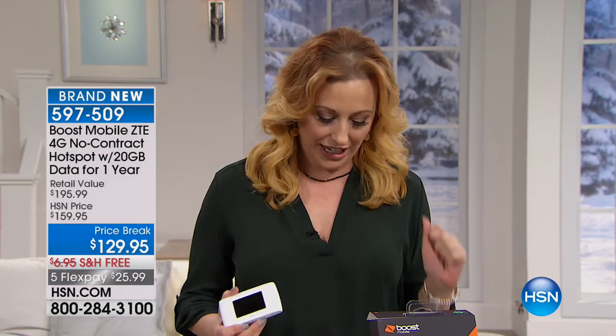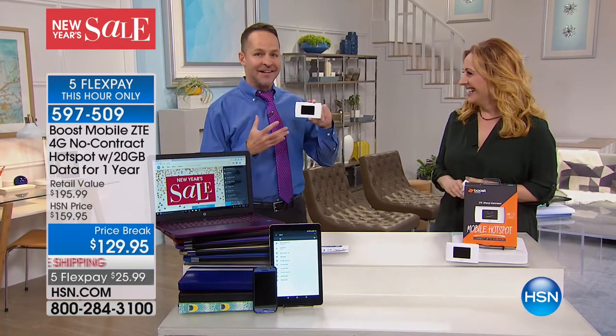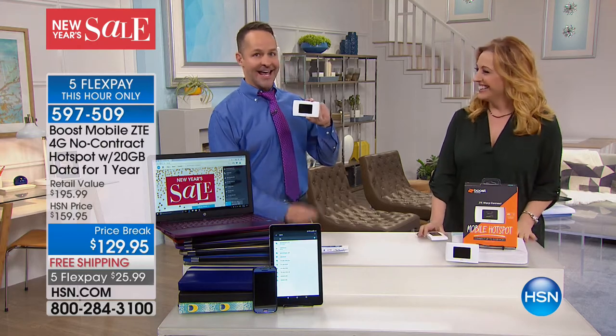Hi everybody, I'm Helen Keeney. Happy New Year — it's 2018! Let's start out the new year with the new you — how about you on the go? We have a brand new item that's 100% exclusive to us here at HSN. We're doing five flex payments for this hour only — about 40 minutes left. This is an exclusive deal we have here at HSN. I have 525 of these. My good friend Aaron Berger is going to give you all the bells and whistles for your new year — an entire year, 20 gigabytes for your hotspot.